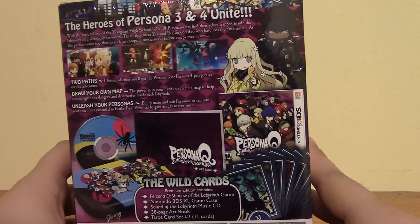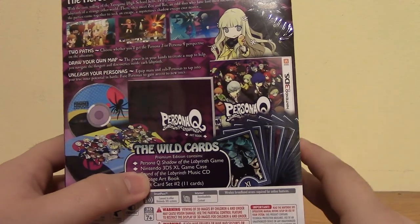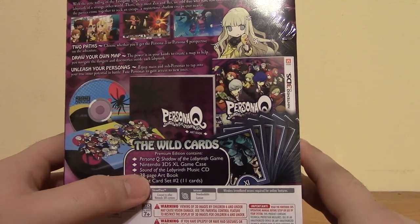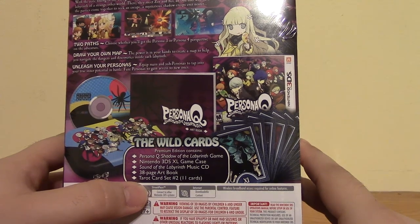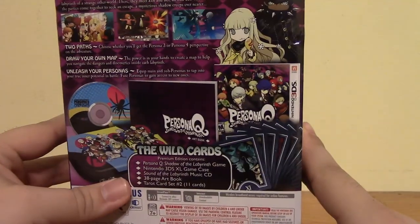Let's go ahead and look on the back here at what's inside this. It comes with the game itself, a Nintendo 3DS game case, the Sound of the Labyrinth Music CD, a 38-page art book, and 11 cards of Tarot card set number 2. I don't know what that means — it probably has something to do with the game.